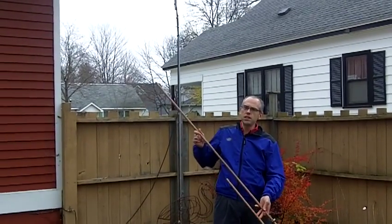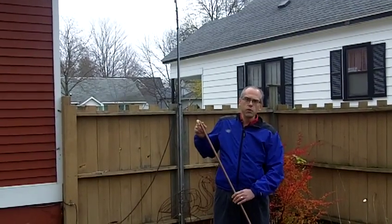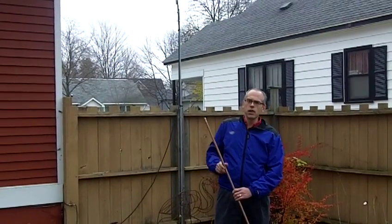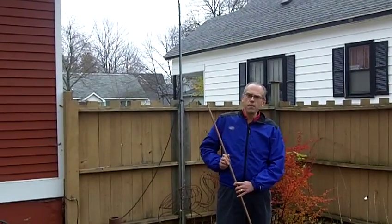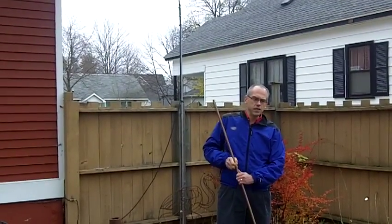I've got a full line of antennas for six meters, air band reception, marine band, railroad, land mobile, and even UHF and GMRS frequencies. Come check them out at my website www.jpol-antenna.com or follow the links at the bottom of this video. Thanks a lot.